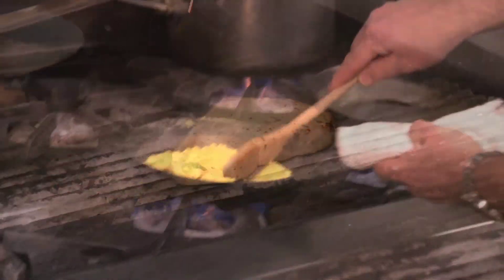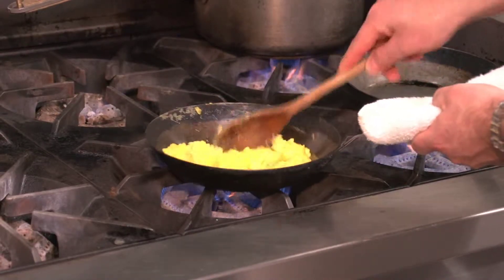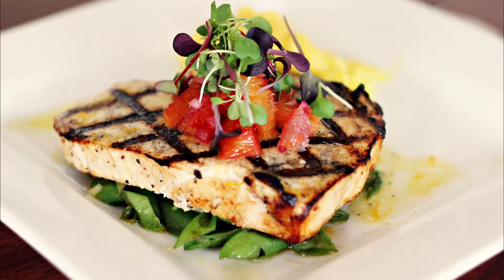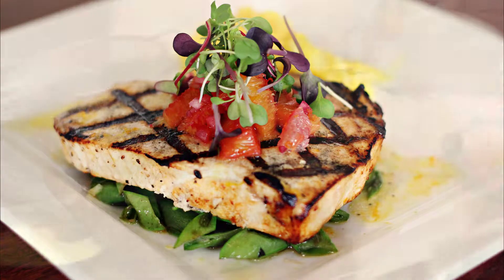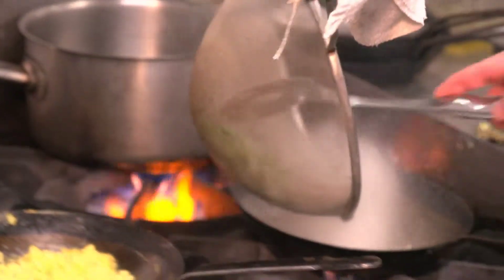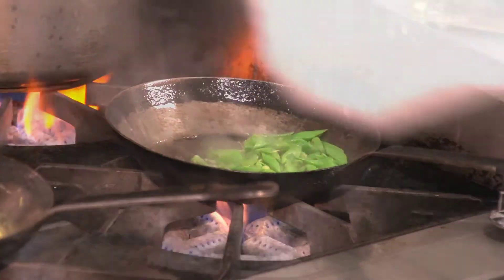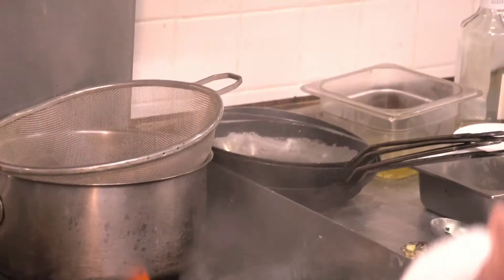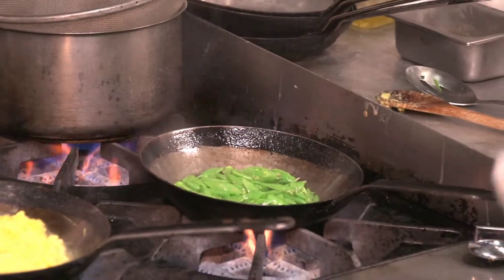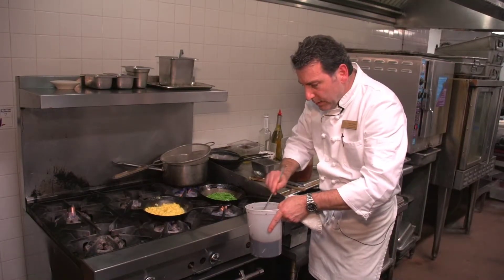Now we're going to make some saffron lemon risotto to go with it. The swordfish is going on some sugar snap peas with a little bit of ginger soy. So what I'm going to do first is blanch these, then saute them up, and I made a little ginger soy sauce to go with this.